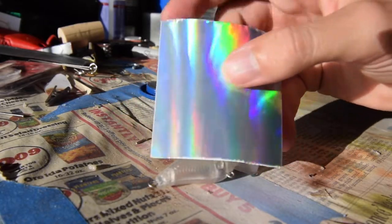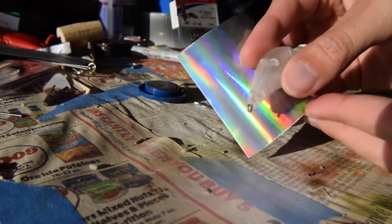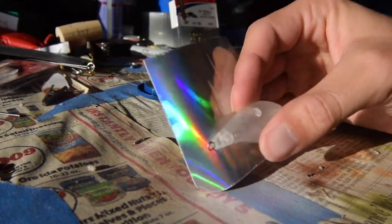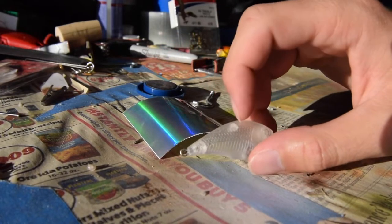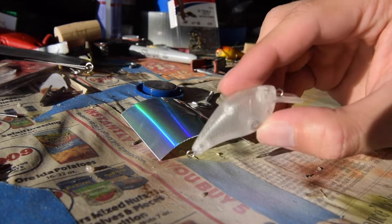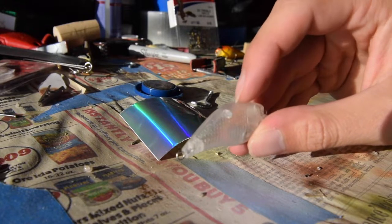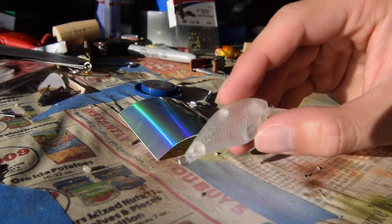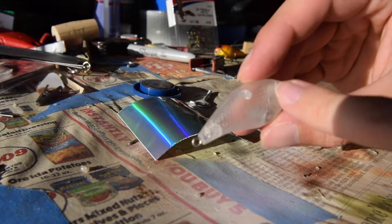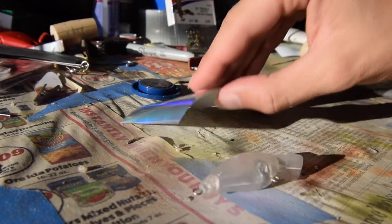First thing I'm going to do is cut that vinyl into a small square and just match up a rough estimate of the size. I'll cut it in two pieces and apply them side by side. I'll use a heat gun to basically eliminate any air bubbles and hopefully get as many of the cracks and cinches out of there. I want it to get as deep into the scale pattern on this bait as possible.